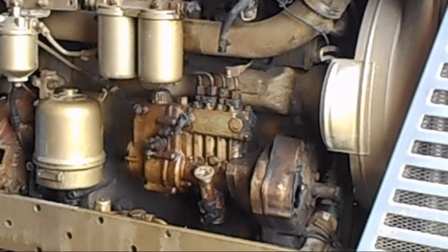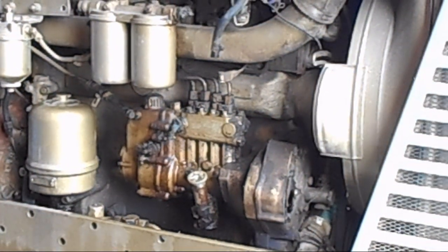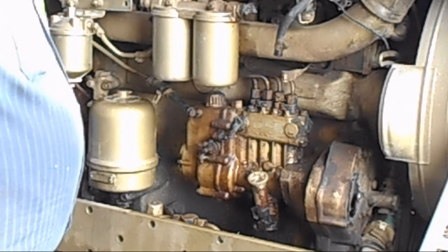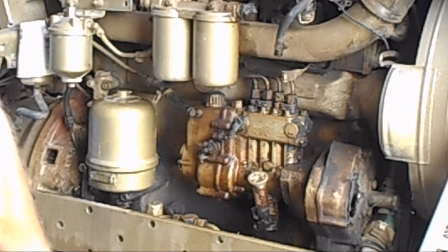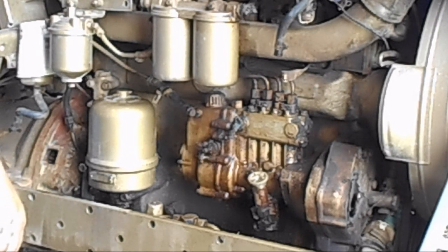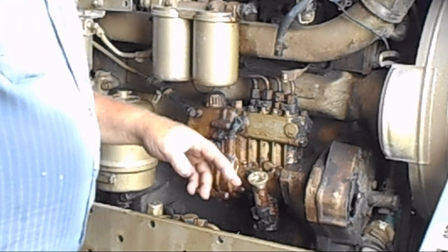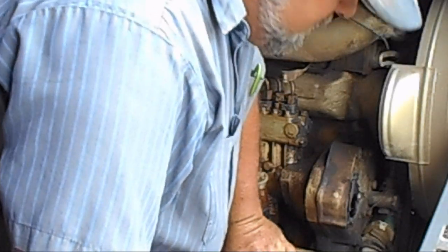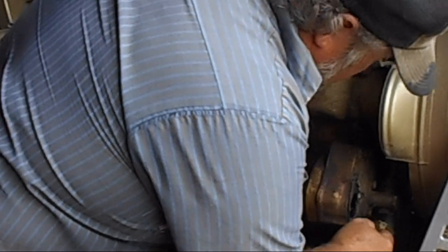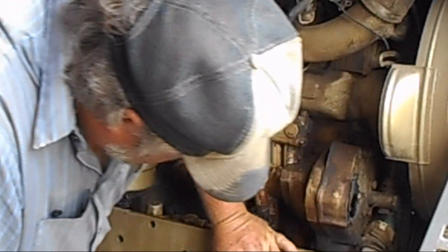Working on this injector pump, getting stuff taken loose, and it's not turning out to be as simple as the book makes it. It says you got to take this one housing off this one to get to the bolt on the front of the gear. Well, it's not there - you got to take this off, which is the speedometer drive, and I really don't know what all I'm getting into here.